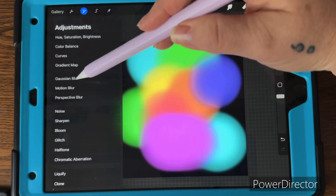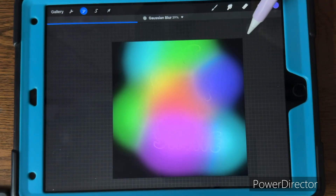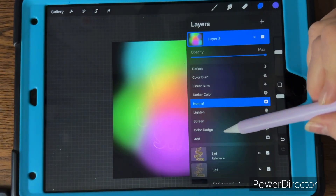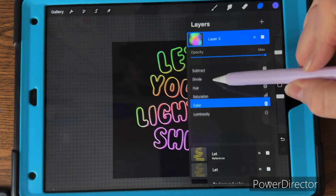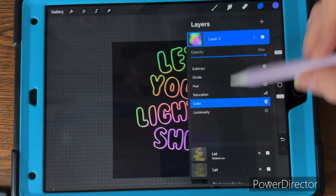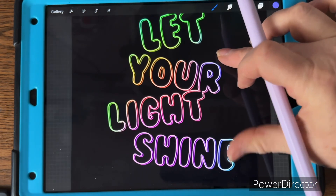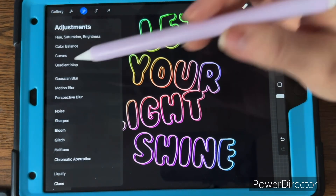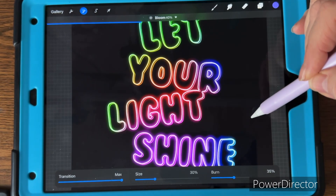Go to the adjustments tool, select Gaussian blur, and blur it out to about 40 to 42%. You can still see some color poking through. Then turn that layer's blend mode to Color — it's right at the bottom next to Luminosity — and now you have a glowing effect.